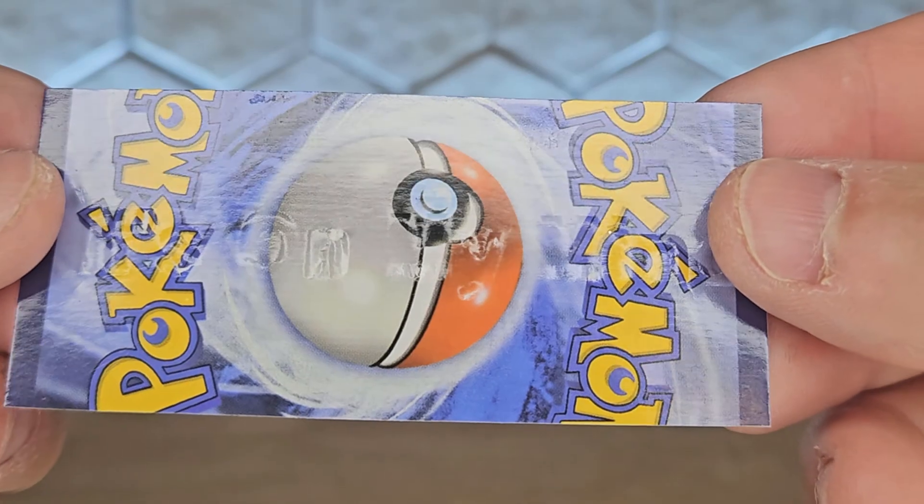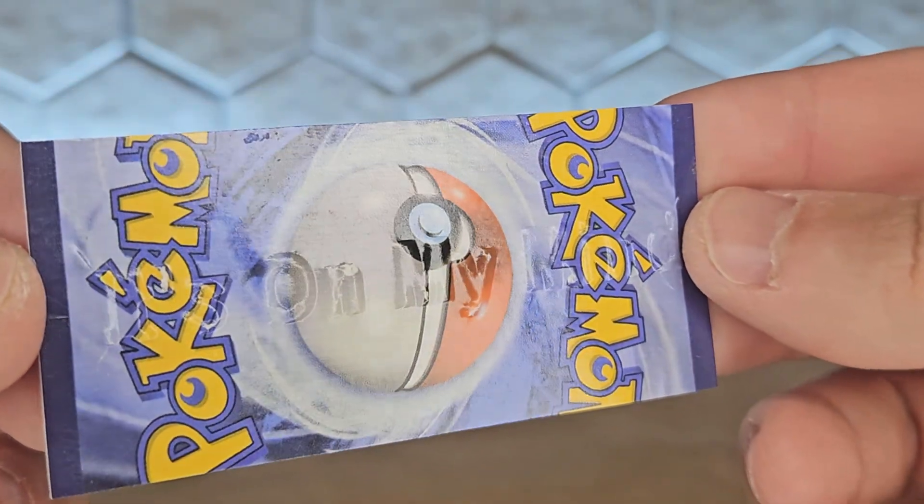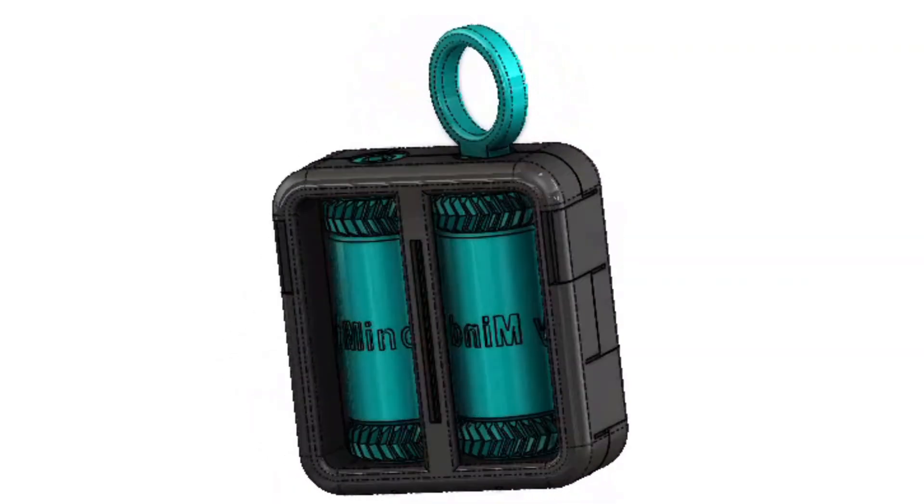And that's it! A quick and simple way to emboss your business cards whenever you need. I'll publish the files of the frame, key, and blank rollers.